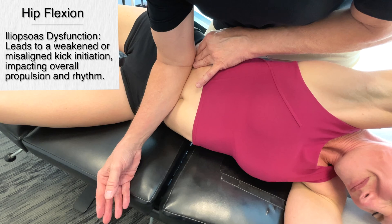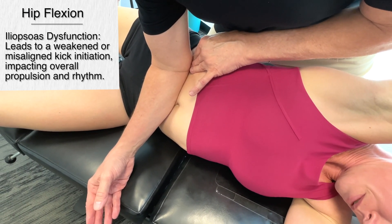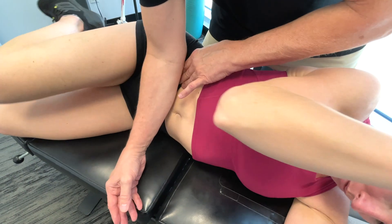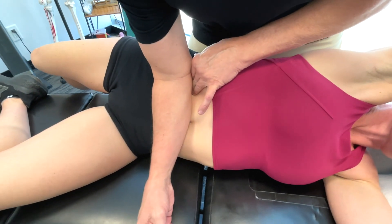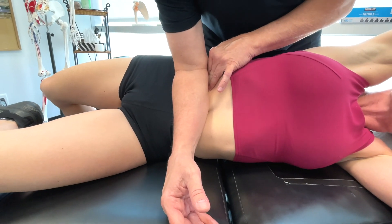The force generated by the iliopsoas muscle during the upward drawing of the leg back is essentially part of what gives the kick its power and the swimmer their forward momentum.